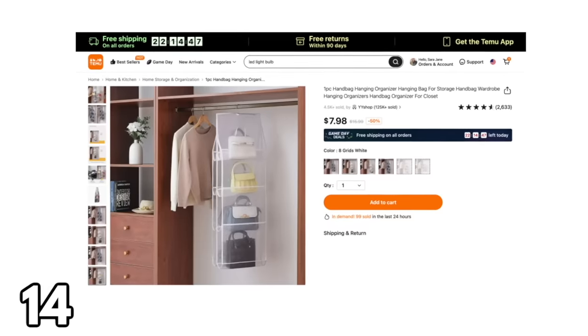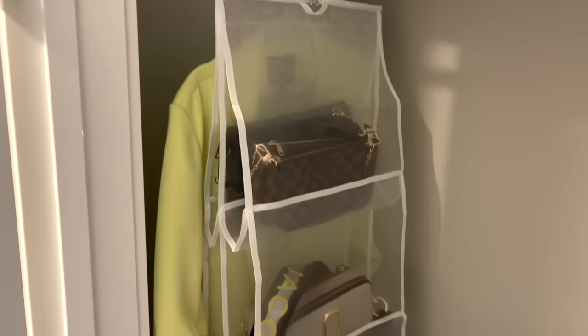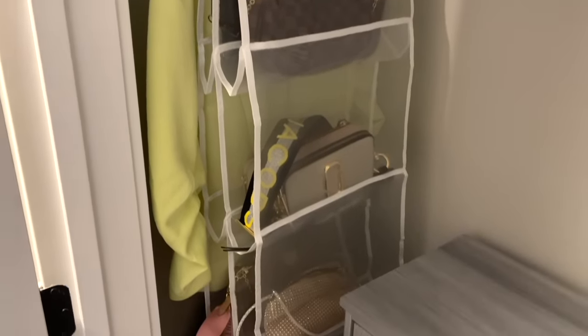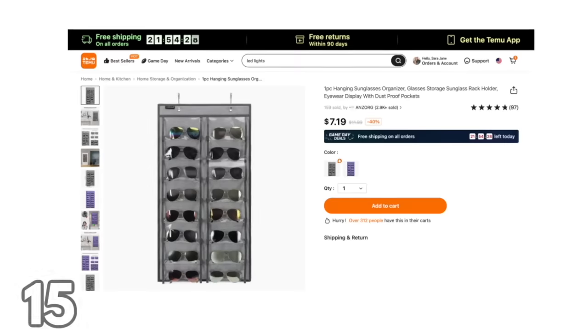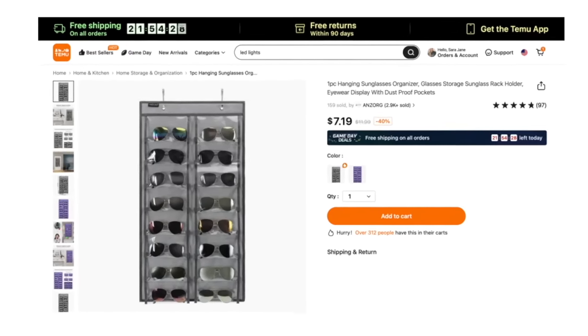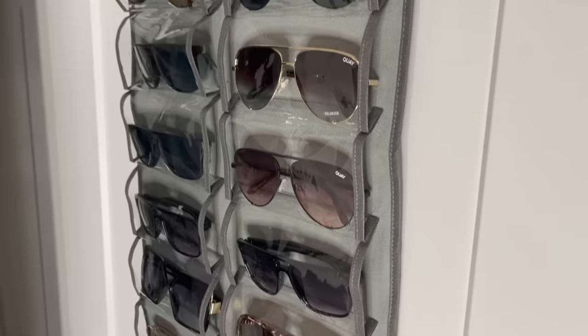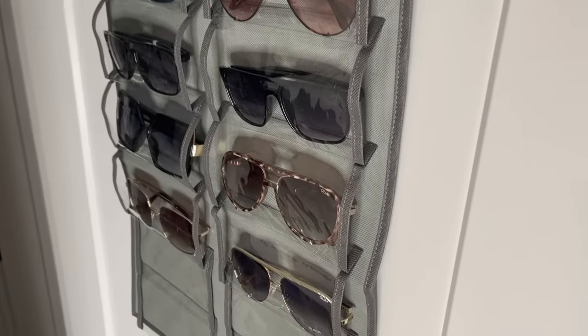Now I wanted to share some organizational products. One thing I love about Temu is they have so many organizational and storage items that look really high-end at a fraction of the price of a normal retail store. The first is this hanging organizer for your handbags — it's clear, so picking out your purse before you leave the house is easy. I also got this hanging sunglasses organizer, also clear, which can hold 18 pairs. I'm a very visual person, so if I can't see something I don't even remember it's there.